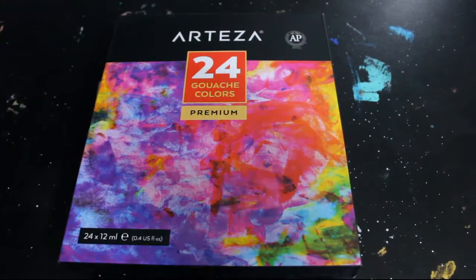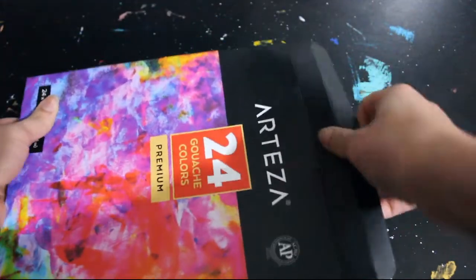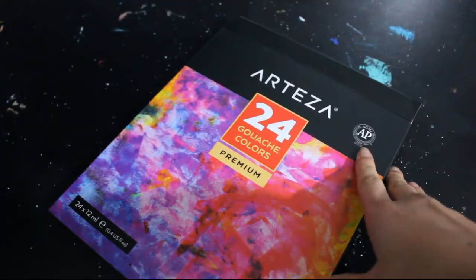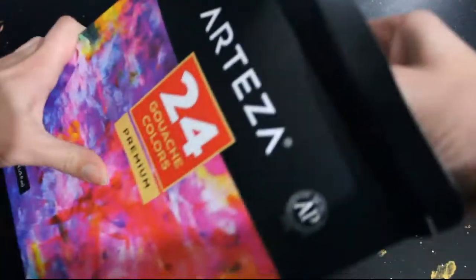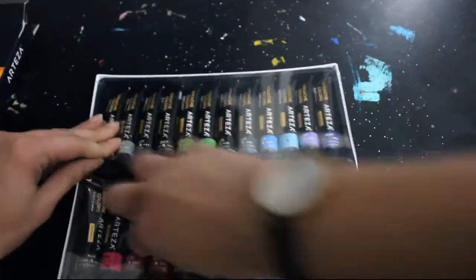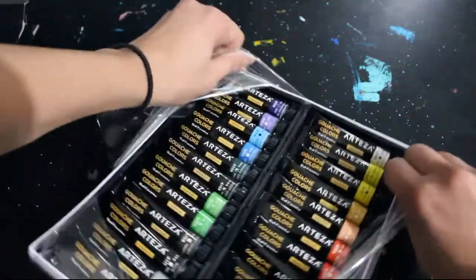Today we're looking at the Arteza 24 set of gouache. I have very limited experience with this medium — I've used cheap ones just for highlights and stuff, but never used them properly. I'm quite excited; I've heard fairly good things about Arteza gouache. Apparently it's really good for beginners and for the price it's pretty decent. I also got some paint brushes, a sketchbook, and some paper from them.